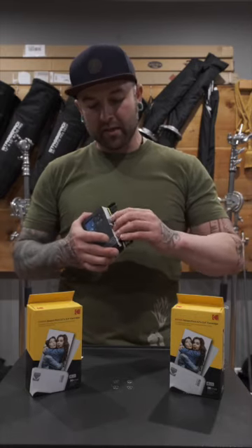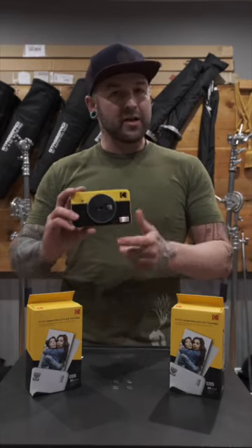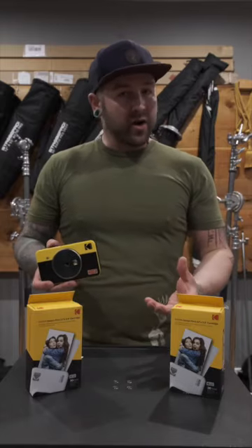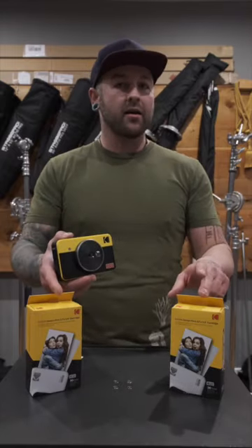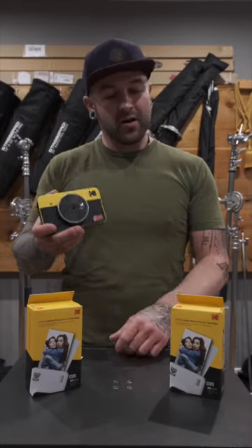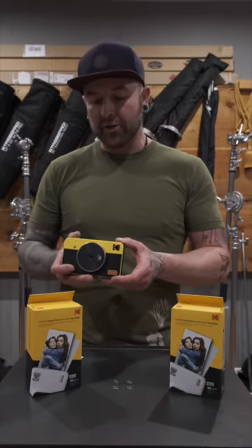It uses a four-pass dye-sub printing process and the print quality is surprisingly good, especially for only being a $118 camera — with a $10 discount if you sign up for their email list. The print cost itself is 50 cents a print; you buy a 60-pack for $30 Canadian, so in the States these are probably about 30 cents a print because of the exchange.